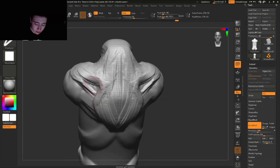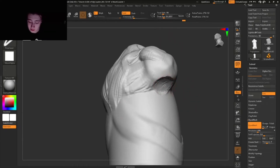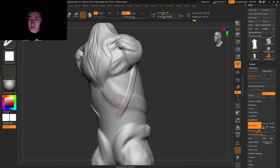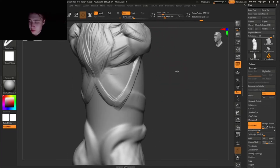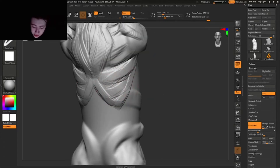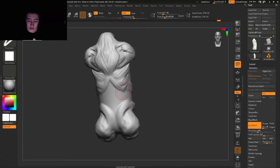On top of here we have the deltoid — the shoulder muscle. Then we have this muscle that goes from underneath the armpit in a V-shape, connecting right back here. Extremely simplified. I would say these are like two shapes because it's two muscles, so we're just gonna make them two shapes, which is gonna look way more realistic.